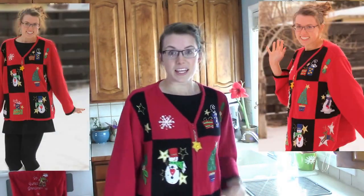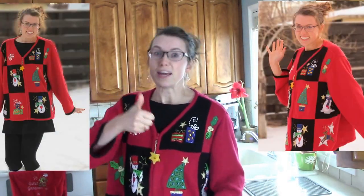Before we get started, what do you think of my Christmas sweater? Give this video a thumbs up if you like it. So, let's get started — make our peanut brittle and sweeten the world.